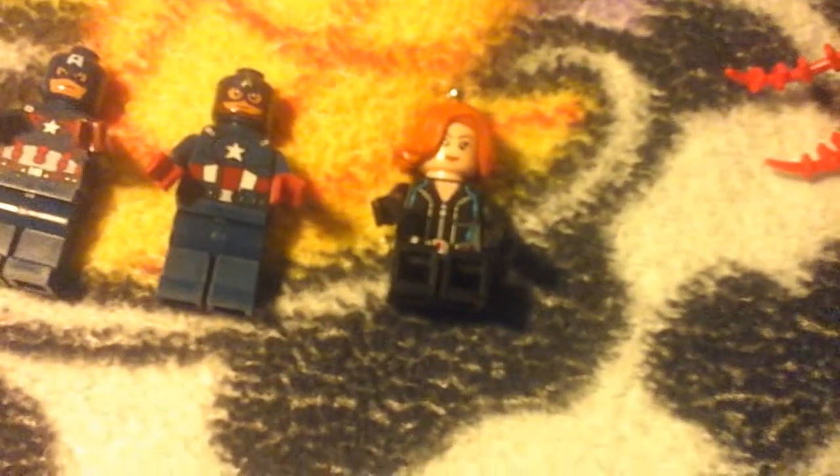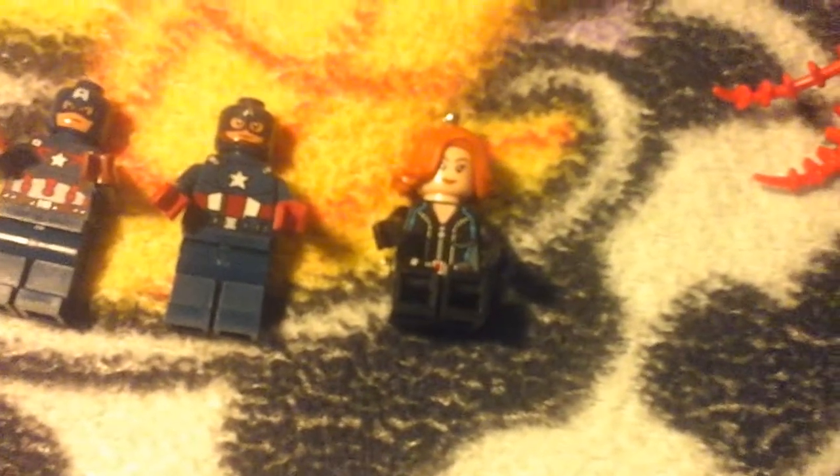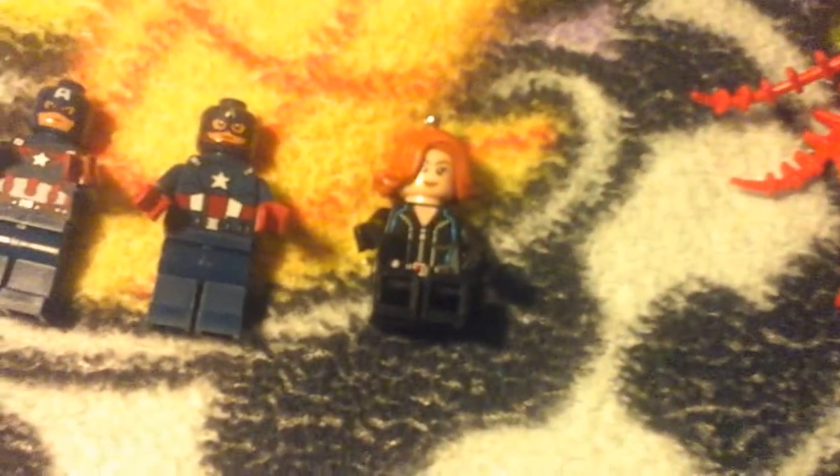Next is — not Scarlet Witch — my Black Widow keychain. I get the keychains and take off the keychain part and just keep the minifigures, because when they're on sale they're really cheap, and I don't like carrying around big keychains because it weighs too much.